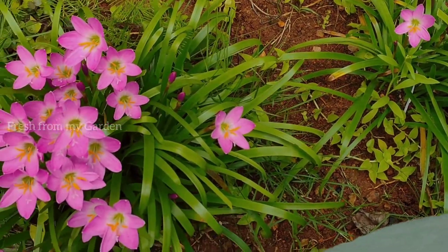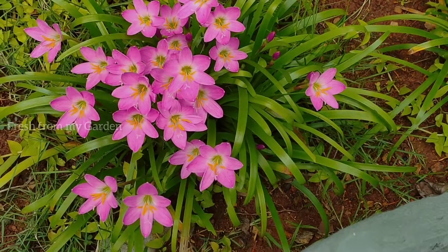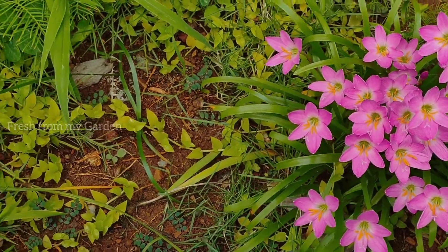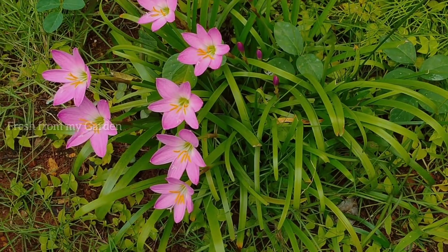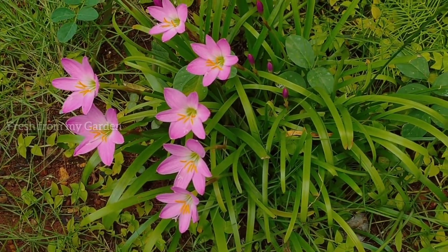They bloom from the monsoon time until late summer. These beautiful blooms also come in a few different colors, and we have three colors in our garden. Here we have the pink rain lilies.